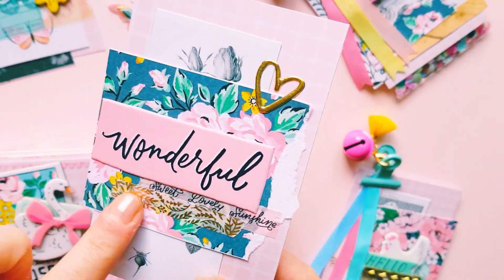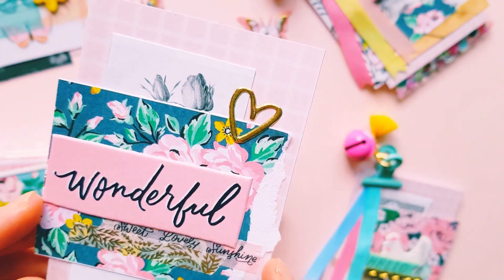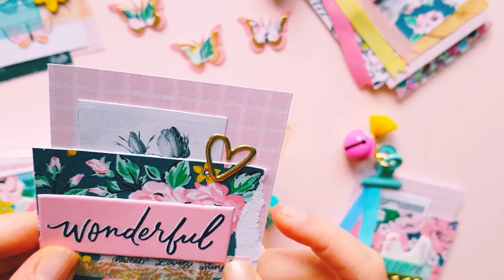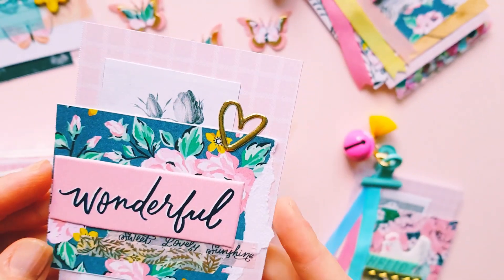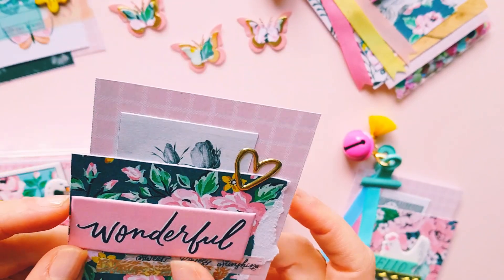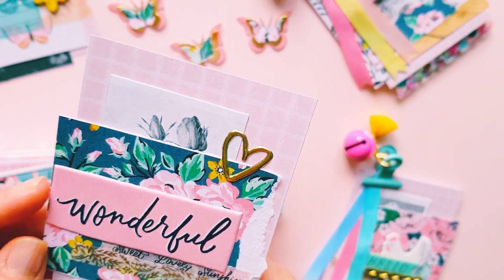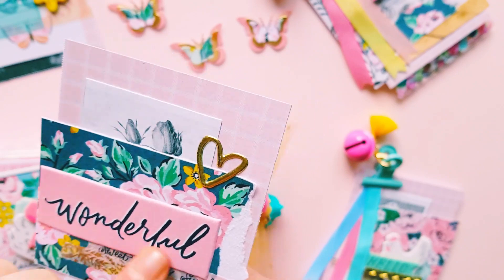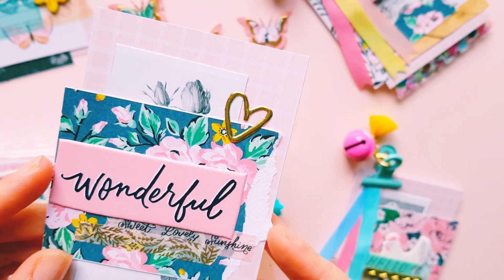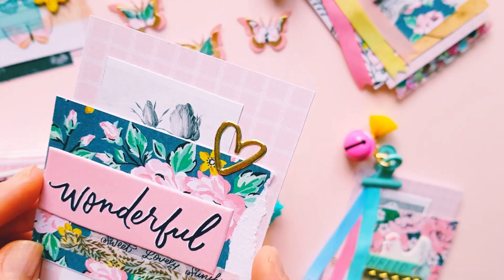I've got some of the washi tape as well, which I wanted to play with. I usually don't buy washi tape because it's so expensive and I don't use it that often, but the washi tape looks really pretty and I just wanted one of everything from this gorgeous collection. I'm even loving the thickers — you can pretty much use all the thickers from this collection, it's got a lot of wonderful words.